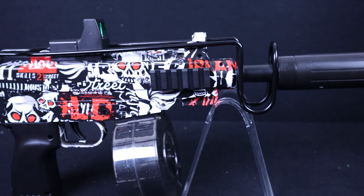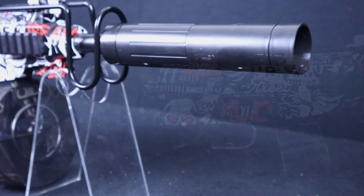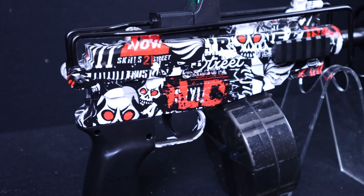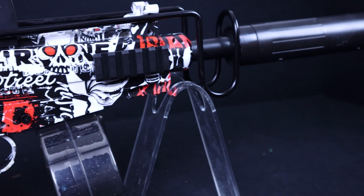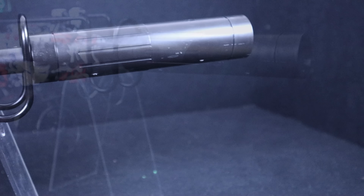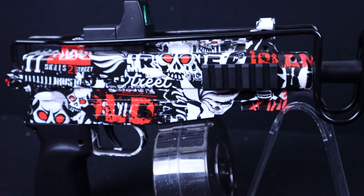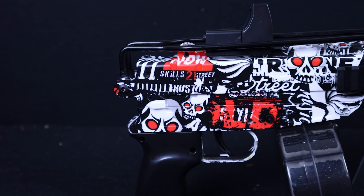The build quality of the blaster is quite good. The grip is a little soft — relatively cheap — but the rest of it feels like Nerf plastic or Dart Zone Pro plastic. The main body, on the other hand, feels like something Worker would have done; it's actually pretty sturdy. Right now it's locked in the forward sub-gun configuration.